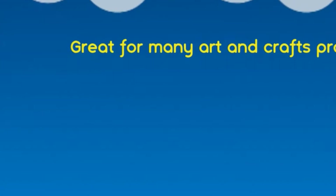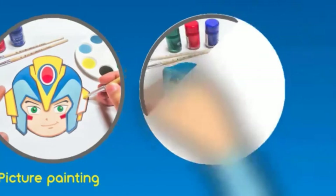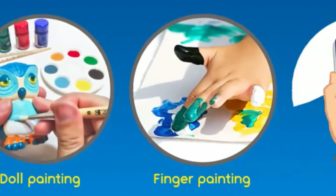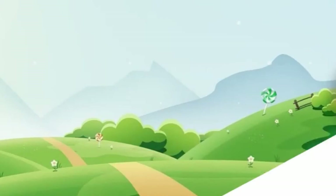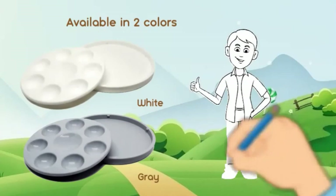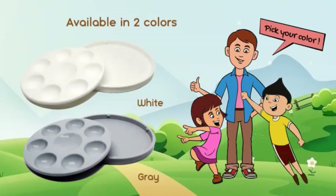Great for many art and crafts projects: picture painting, doll painting, finger painting, fabric painting, and more. Available in two colors — white and gray. Pick your color.